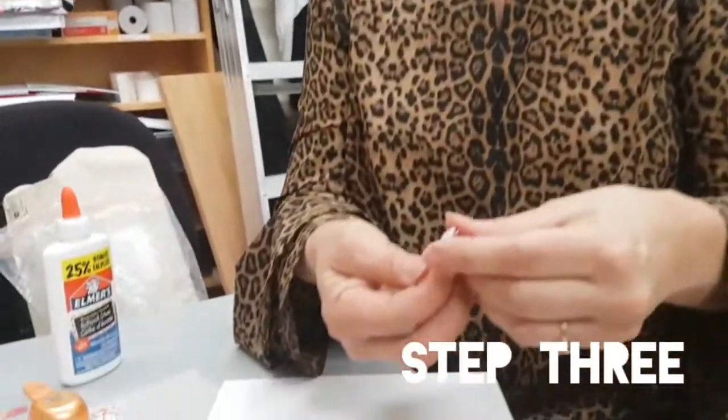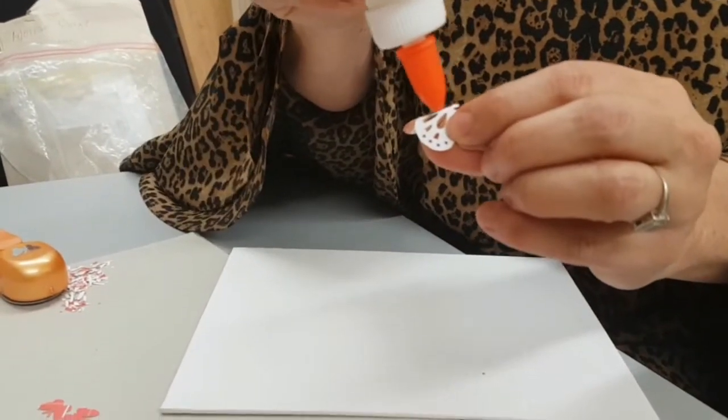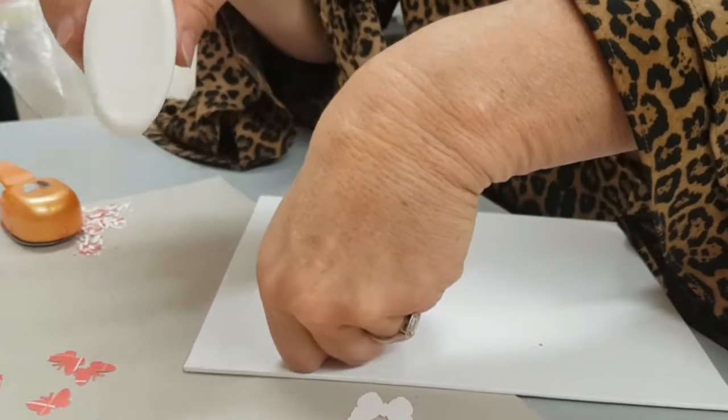Step three: fold your butterflies. You can fold some of them so they look like they're flying, or you can leave some of them flat. If you fold them, put a little bit of glue along the stem and stick them to your canvas where you desired.